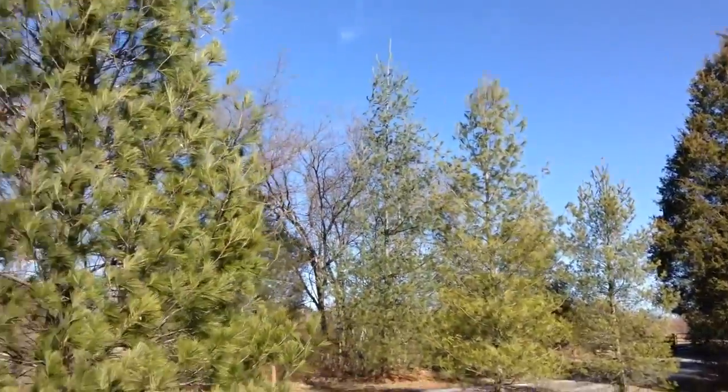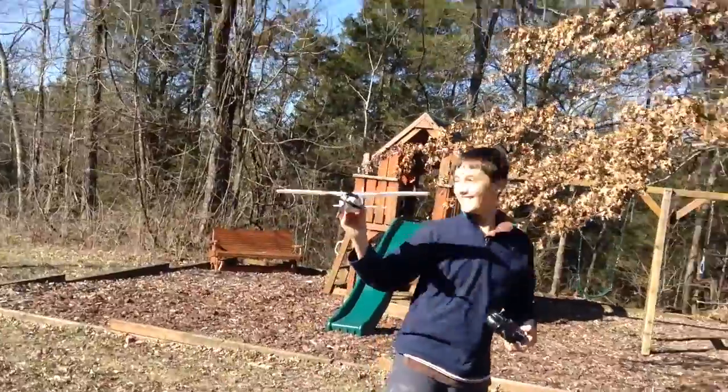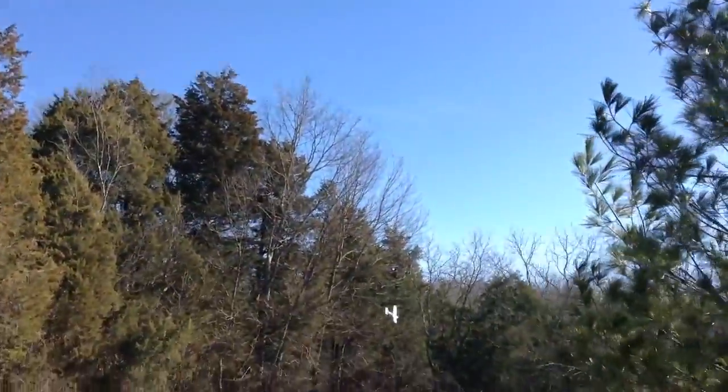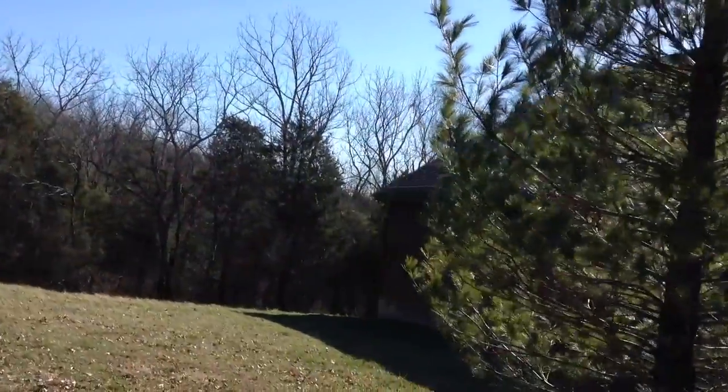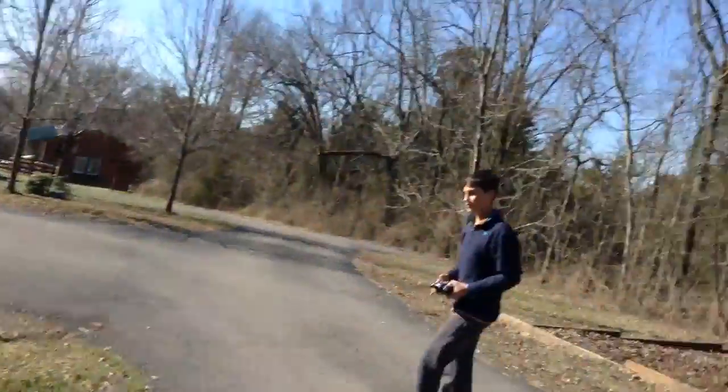It seems like your airframe's vibrating or something like that. I think that thing climbs — it definitely climbs better. I think it actually is a tad bit faster now that I'm looking at these second flights. I think it is a bit faster.